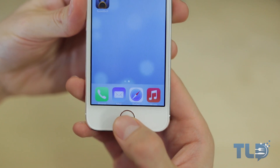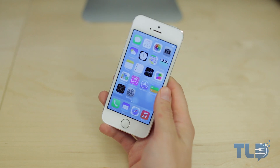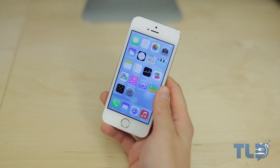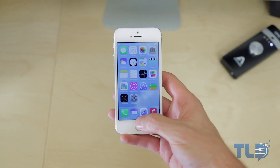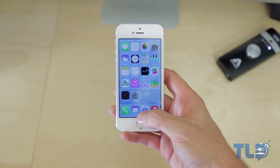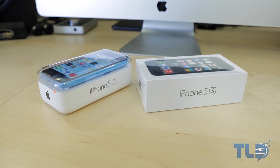So that pretty much wraps up the video. Thank you guys very much for watching. Hopefully you enjoyed it. If you did, found it helpful, and you're feeling like being awesome, go ahead and hit that like button — it is much appreciated. Go ahead and let me know what you think of Touch ID in the comments below, and if you haven't subscribed, go ahead and click right here to do so — that way you don't miss out on any future iPhone 5S or 5C coverage.